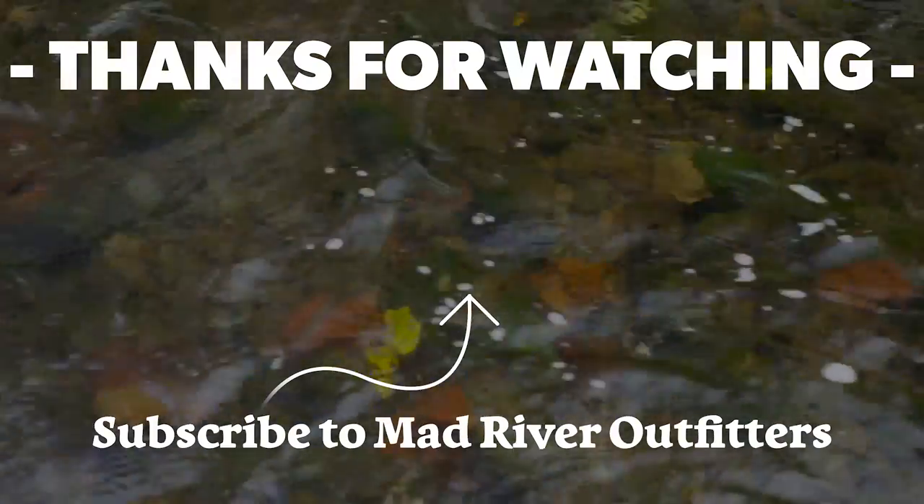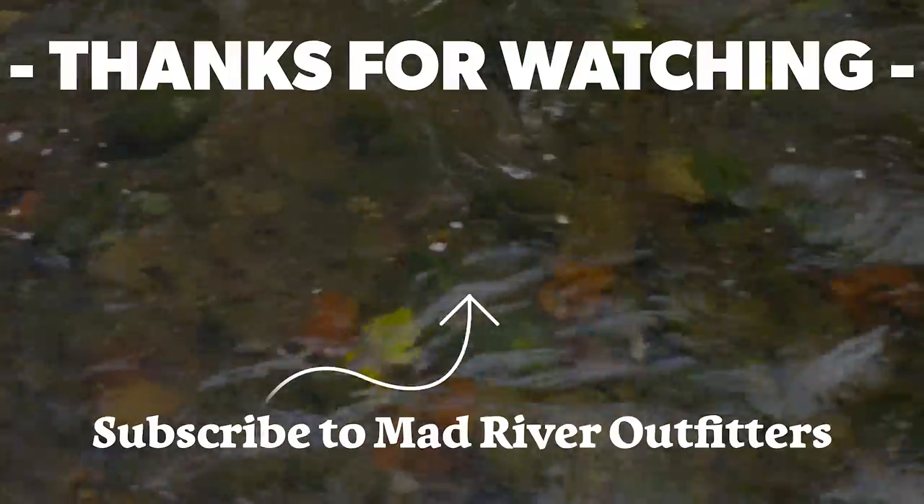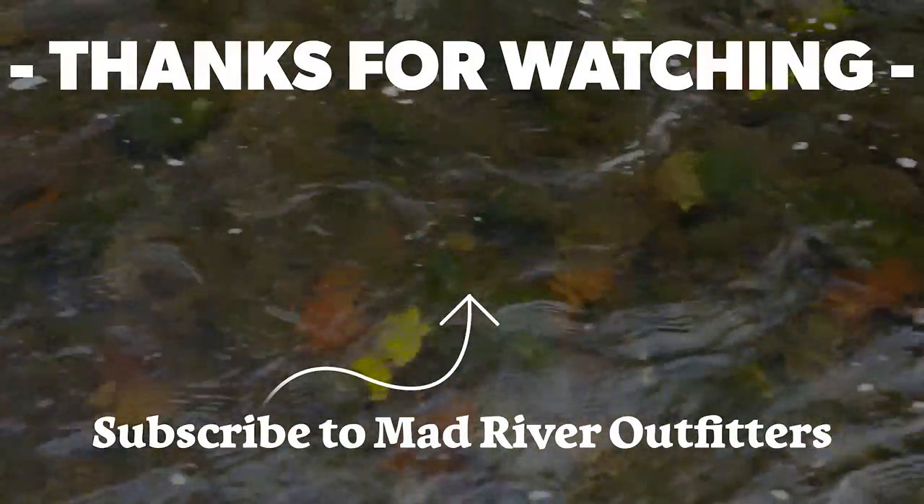If you like this video, hit subscribe — it helps out a lot. And check out these other videos; we think you might like them too.